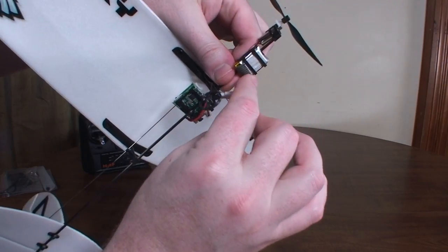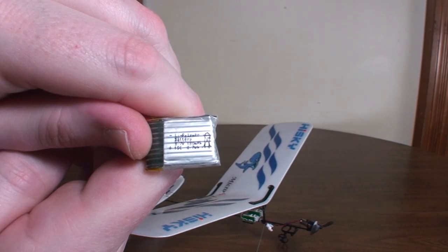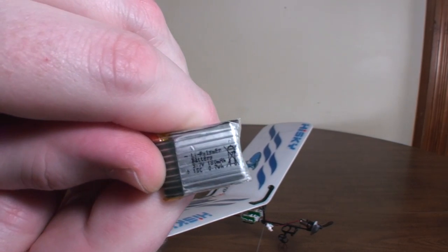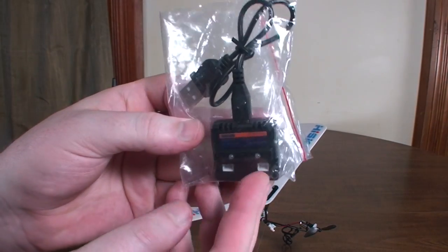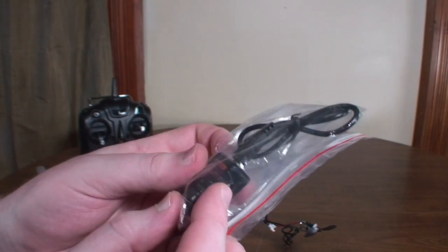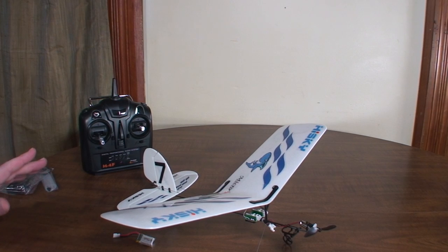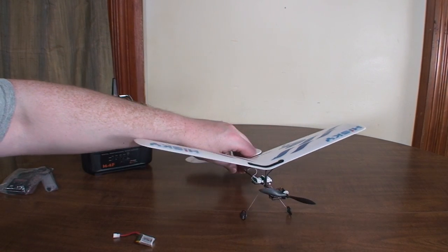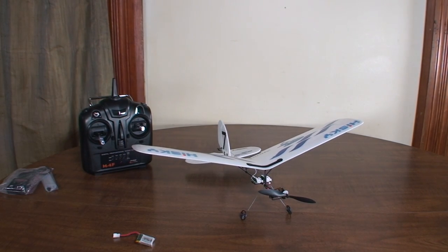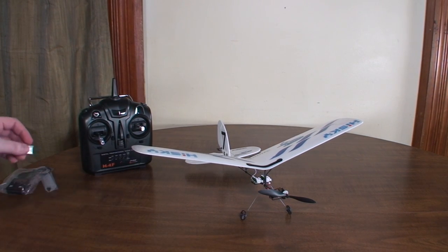The battery is up in the front here — it's a 180 milliamp-hour battery. It comes with a little USB charging station, plugs into the side, and takes about only 25 minutes to charge. You'll get about 10 to 15 minute flights, obviously varying depending on how fast you fly it, but good long flights since it takes so little throttle to fly.